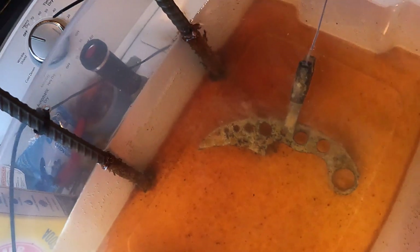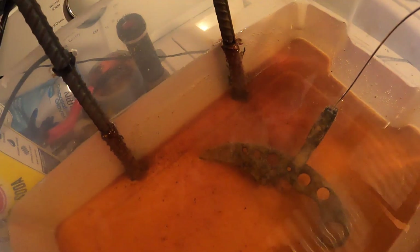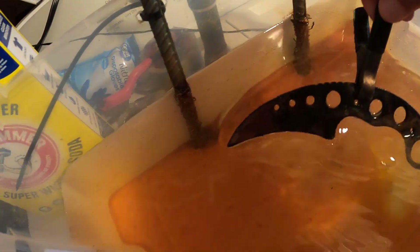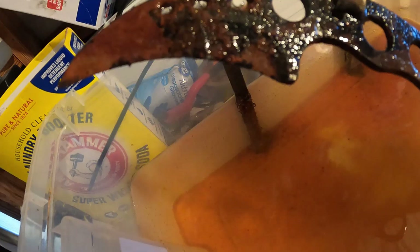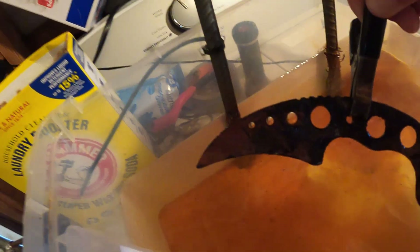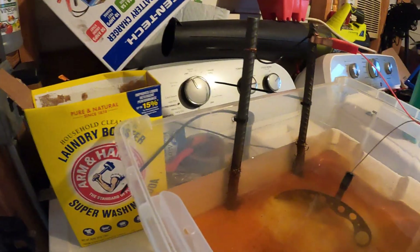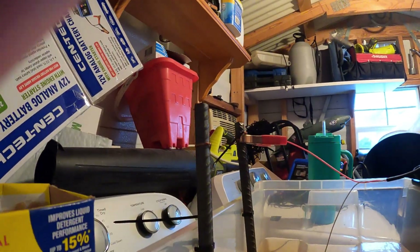I'll pull this knife up and take a look at it. Lighting isn't too good in the shed — it's still kind of raining — but not bad at all. I'm going to run a wire brush over it real quick.